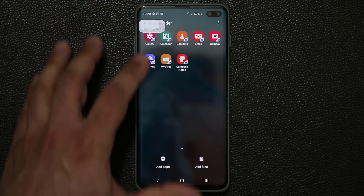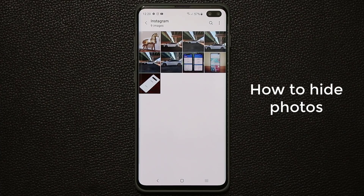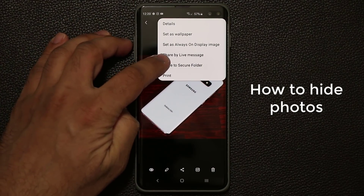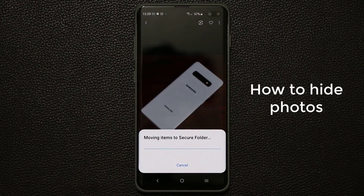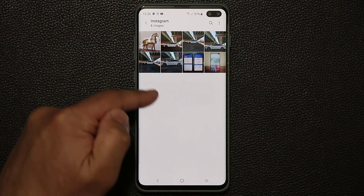Now I'm going to show you how to move photos, notes, and other private files into your secure folder. Go to Gallery. Let's say I want to hide this picture because it is a private photo. All you do is go into your gallery, tap that button, and simply tap on Move to Secure Folder. Put your pin number in, and it is going to move that item to your secure folder. If you go back to that gallery album, it's not in there anymore.